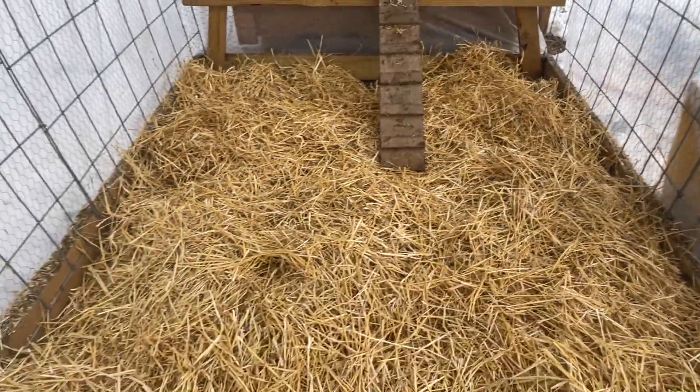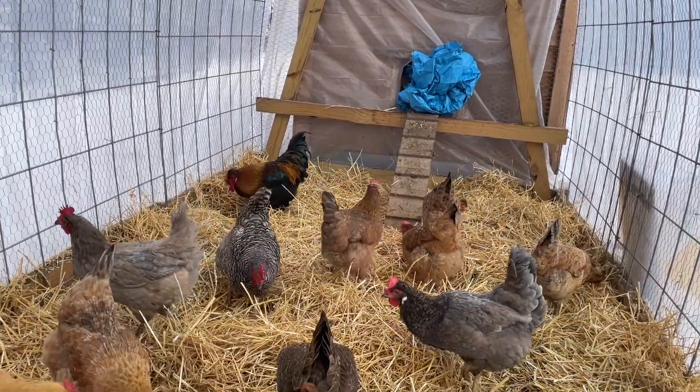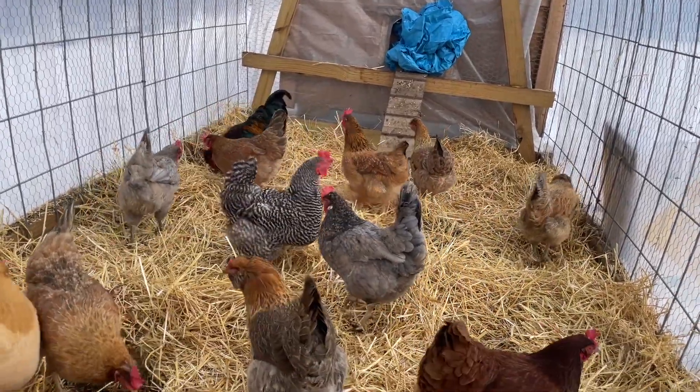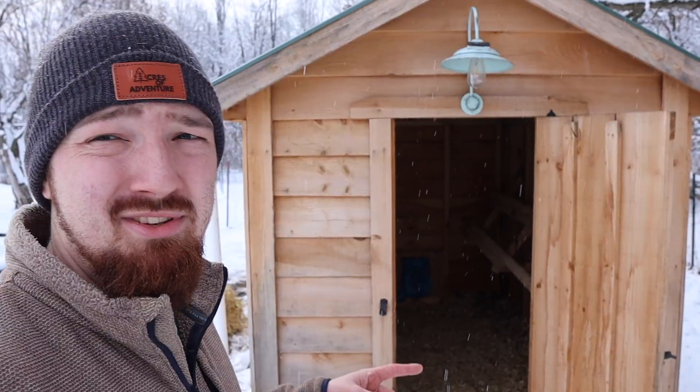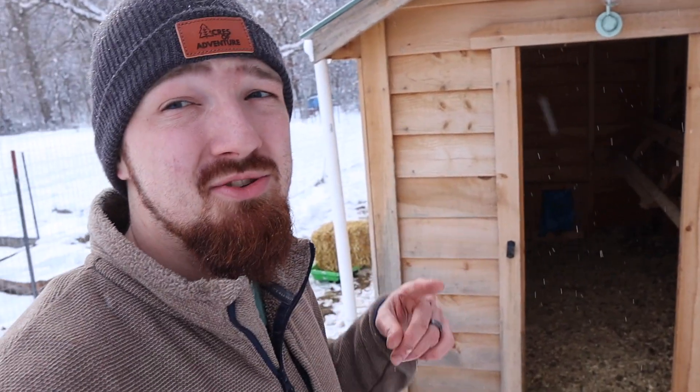They have the fresh straw in there and they're going to absolutely love that — it's going to keep them more dry and keep them warm. Plus if you know chickens, they love scratching around whenever you put new litter down. Now it's time to go inside the main coop and add some wood chips to our deep litter method that we've been using this winter. I think this is going to be very good compost by the end of winter.